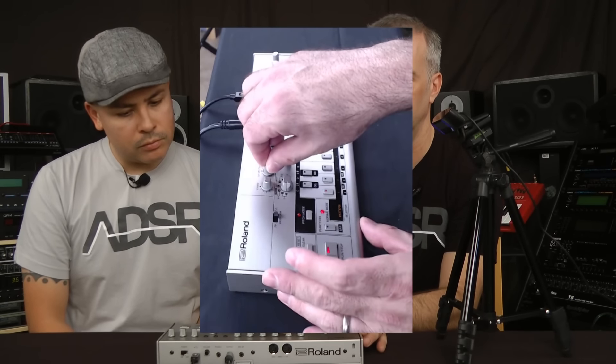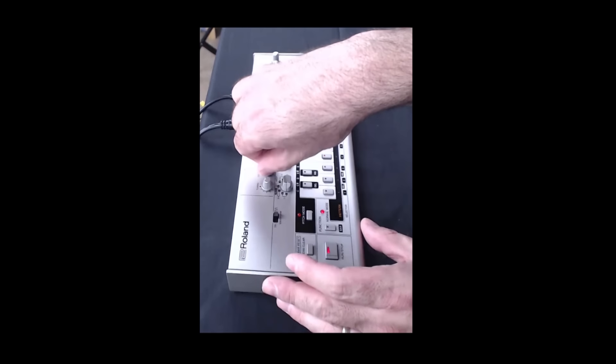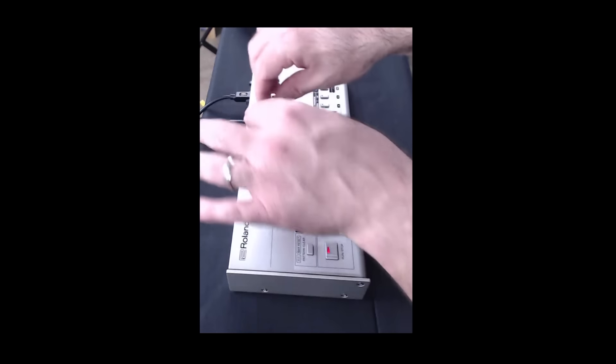We're on the square wave. Right off the bat, I can tell it looks like it programs just like the original 303 — same way with the 909. There might be a little thing here or there, but for all intents and purposes it looks like it programs like a 303.